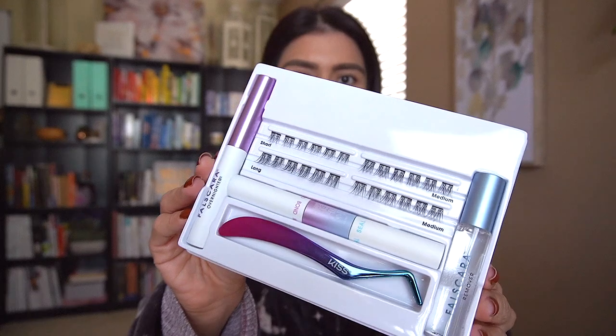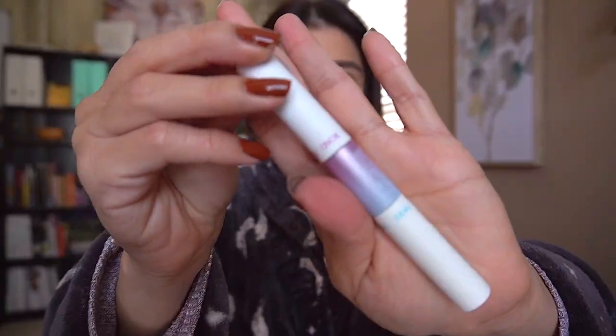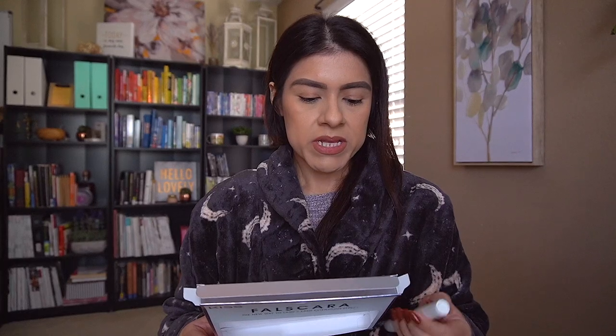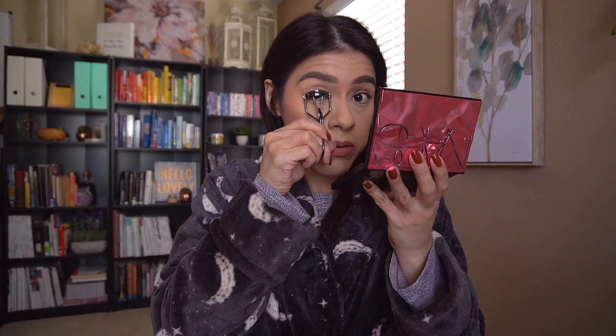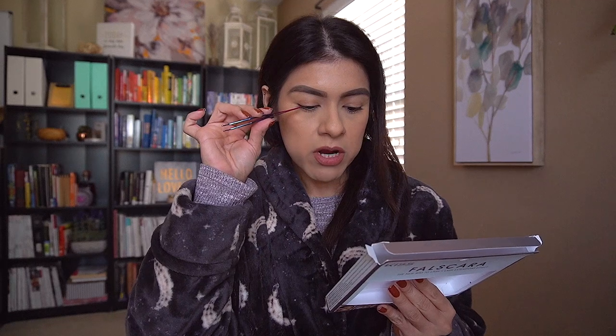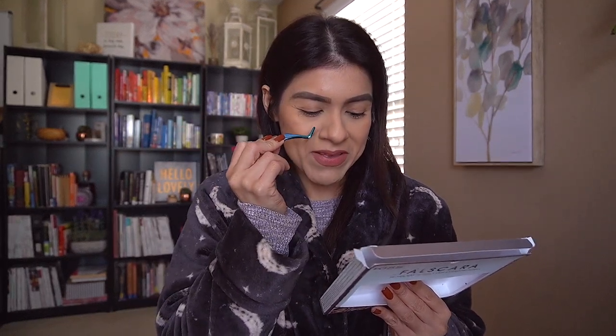This is what it looks like. I'm supposed to brush on the bond first and then place the wisps underneath. I already curled my eyelashes a little bit, and I'm wondering if I'm supposed to curl them more or not. My eyelashes are pretty straight. I feel like I want to just curl them a little bit. I have to start from the outer corner of the lash line, working towards the inner.